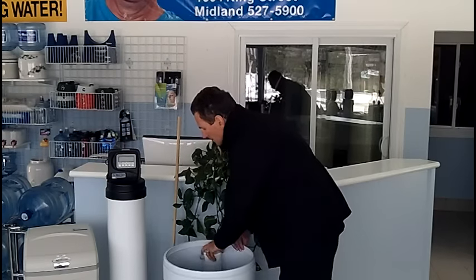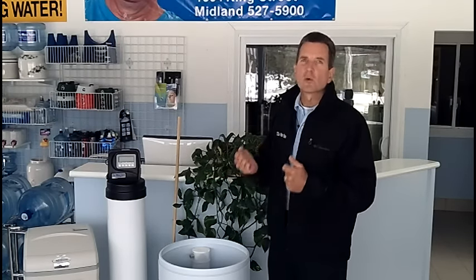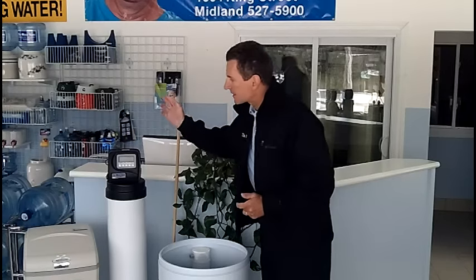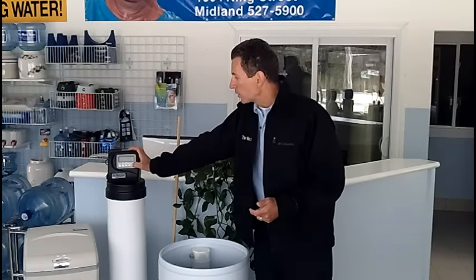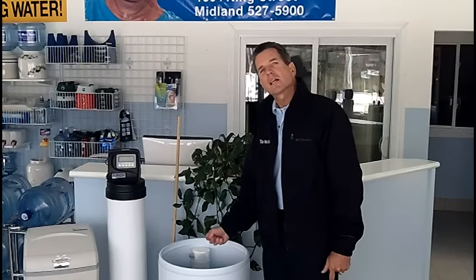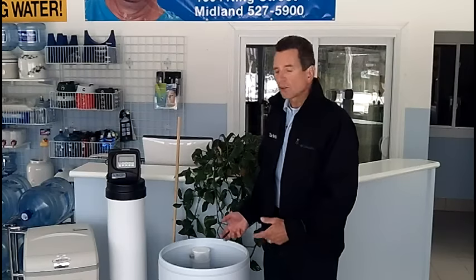That will start absorbing the salt and begin to remove it. Now let that sit for about four hours — that's the time it takes for the water to absorb as much salt as it's going to. After that, put your water softener back into service — take it out of bypass — and regenerate it. On a water softener like this, just hold down the regeneration button for five seconds or more and away it goes. It'll suck up that brine water through the regeneration process, refill with new water, and that new water will make brine by absorbing the salt, working at removing that salt clog.